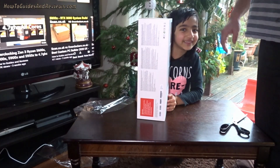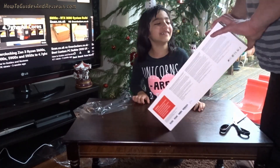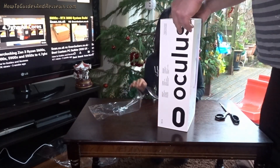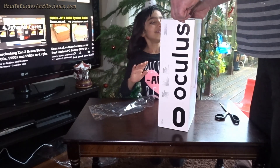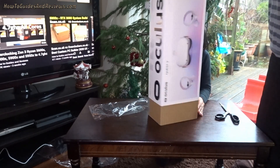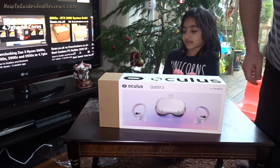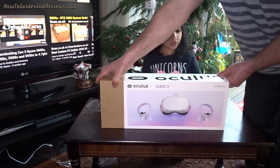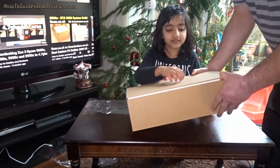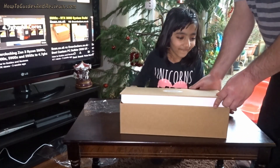That should make a lot of difference with the screen door effect — where you can see the pixels. That's the problem. There I was, in the center, in a box that's twice the size — you could house two of them. Another box inside a box, that's just the color. Let's slide it open — oh look, it's got 'Oculus' on it. Wait, this is the lid, so let's open it slowly.